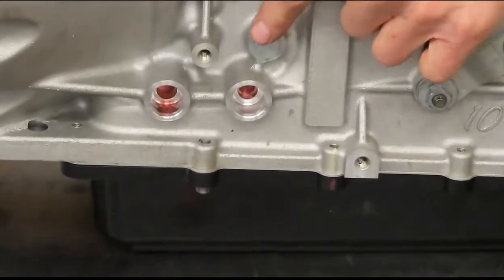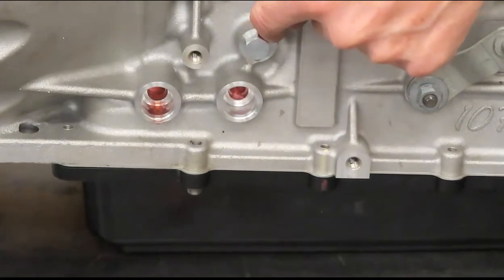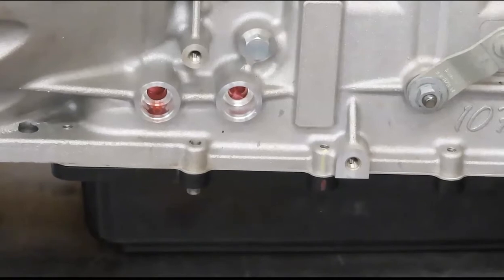This bolt here is that — it's a bolt with an O-ring. It's not a pipe plug like we're used to having in the past. It's bolt thread, not pipe thread — something worth mentioning.